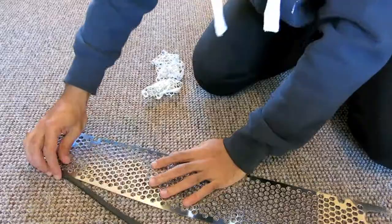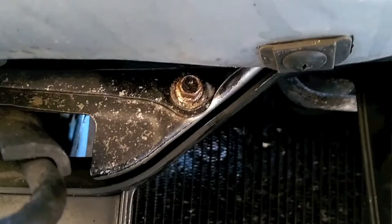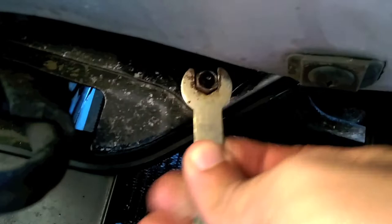These bolts are located at the two top corners. Go ahead and undo these with a 10 millimeter ratchet — in my case I ended up using a 10 millimeter spanner. Note that these bolts may be rusted shut if your car has seen harsher conditions, so I would advise greasing the thread of the bolts in preparation for putting them back.